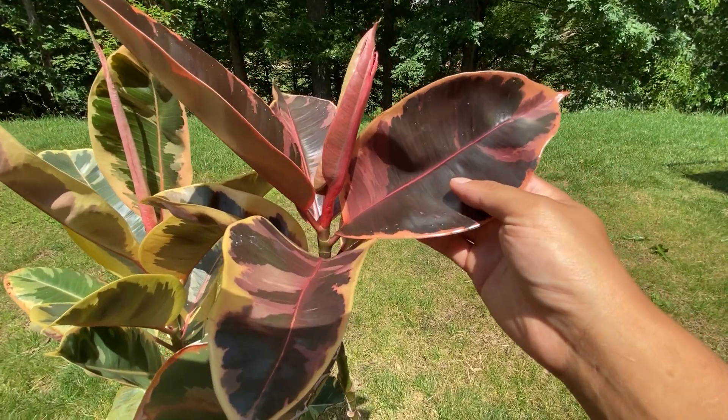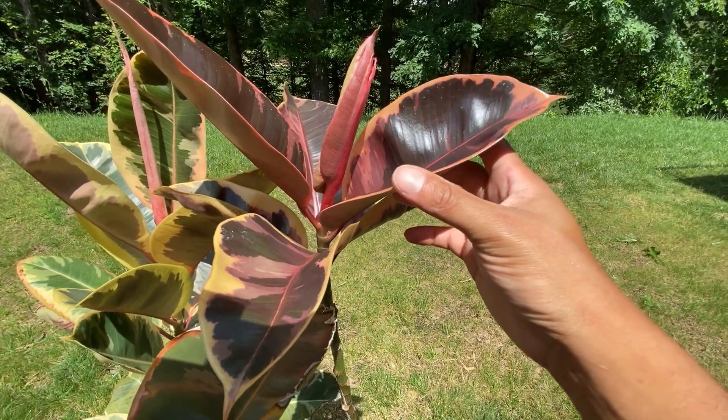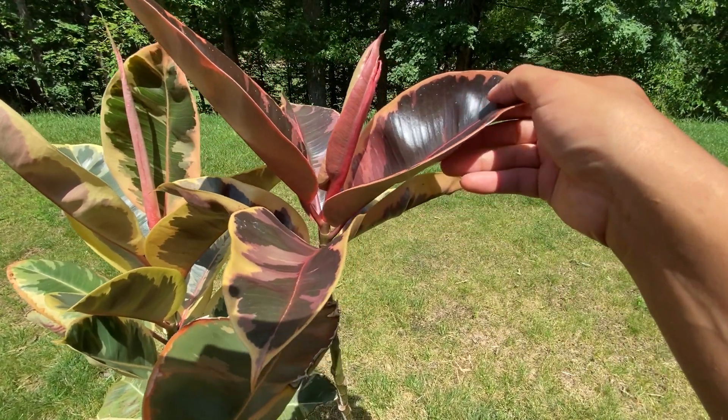I should also note that with the Ruby, the more light that it receives, the deeper the red hue that you'll get on your variegation.